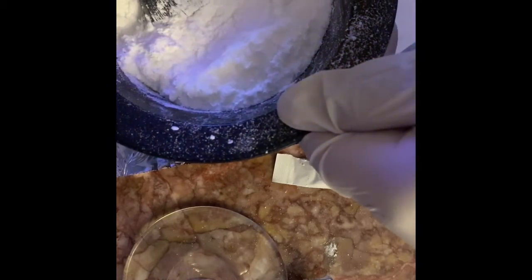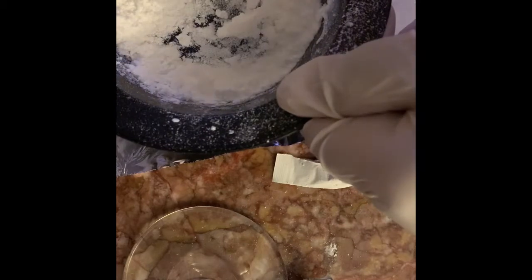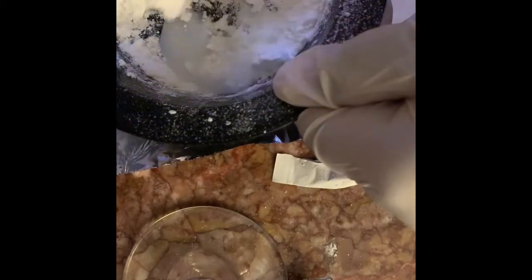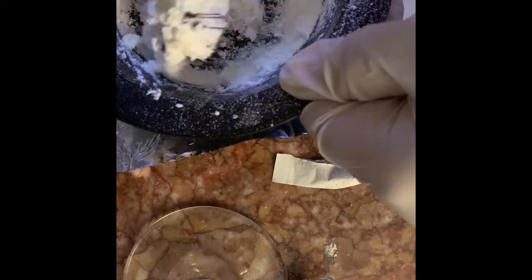You want to add a little bit more and mix it up again. As you can see, it's starting to change — the texture is starting to change. We're going to keep adding a little bit more so you can get it to the consistency you need. You don't want it to be too watery because you want it to stick to the lace.